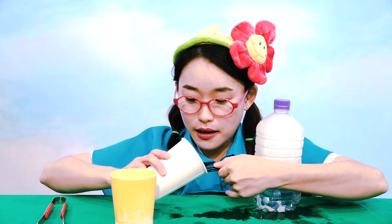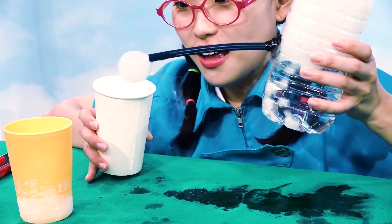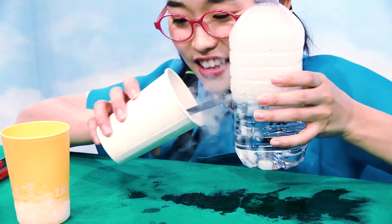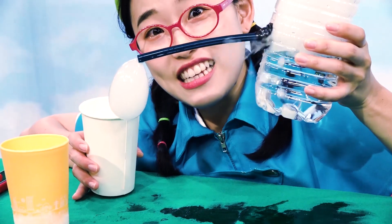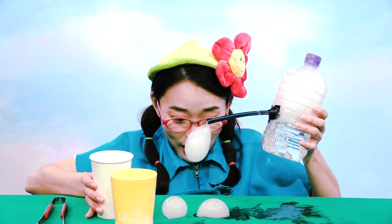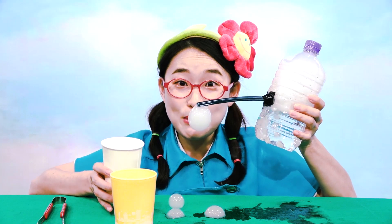Boop-boop! Detergent water. Wow! Amazing! You see? Beautiful! One little, two little, three little bubble. Bubble machine!